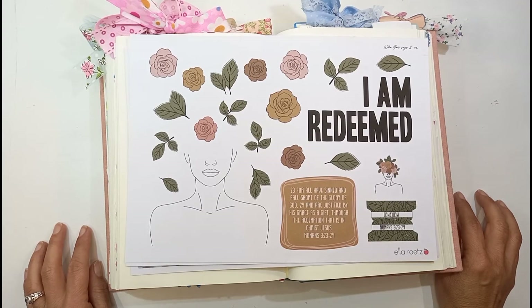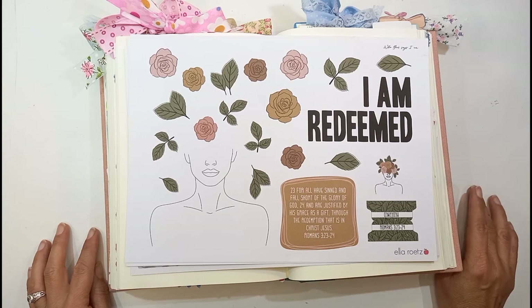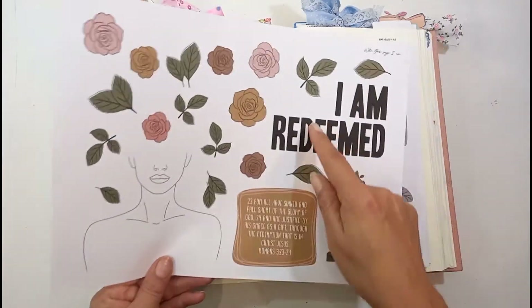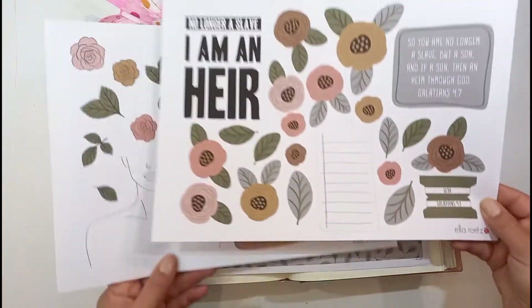Hello, this is Sonia from A Happy Space. Welcome back to my channel. Today I'm going to do an Ella Roots entry and I must say the printables this month, Ella knocked it out of the park. It's absolutely beautiful. I love this color scheme and it's all about your identity in Christ — I am redeemed.